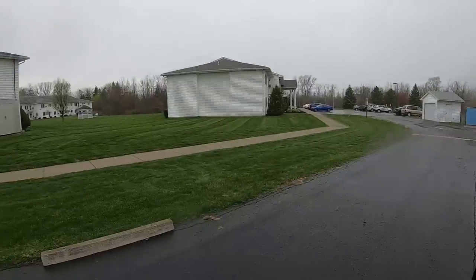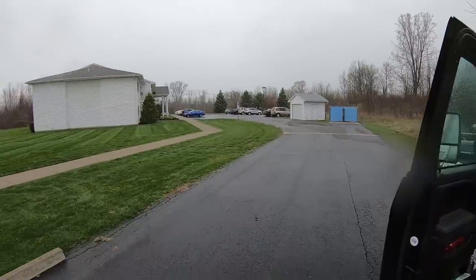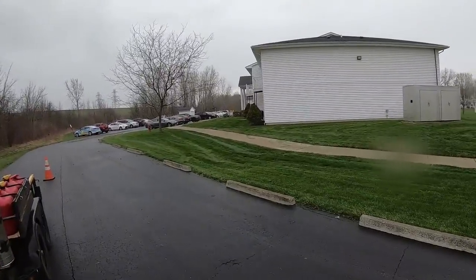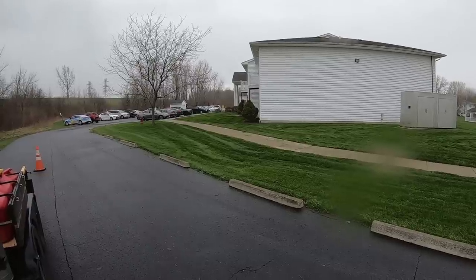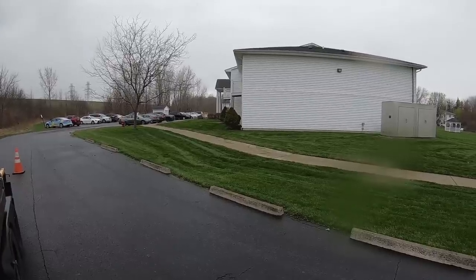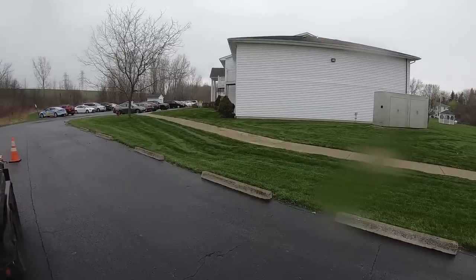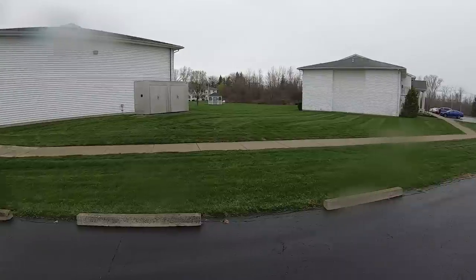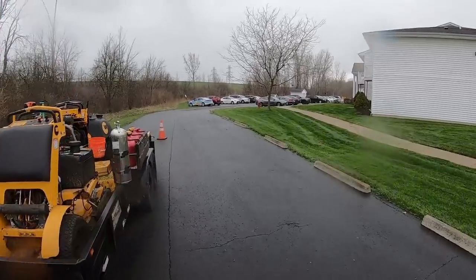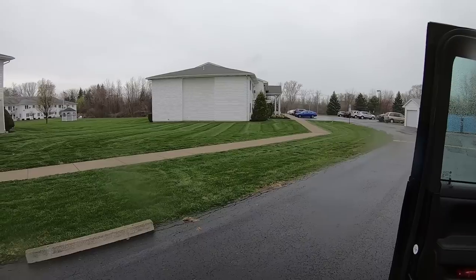We got caught up in the rain again but we just got the apartments done — everything done except for the big section over there that barely even grows. All the main parts of the huge section way out here are done. Had to double cut everything, it was so bad. Billy decided to cut it super short up here and left clumps everywhere, so I spent like a half hour breaking up that whole section with a backpack blower. There's really nowhere to throw the grass so sometimes you've got to cut it high and leave your shoot blocker halfway down to avoid clumps flying everywhere.